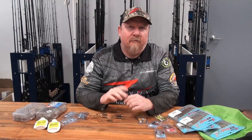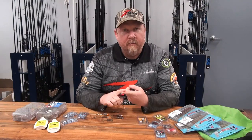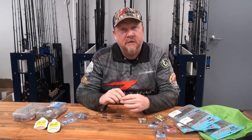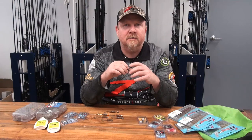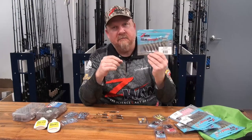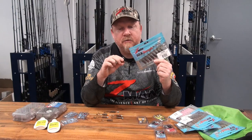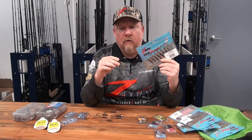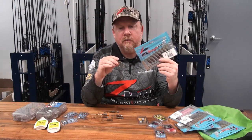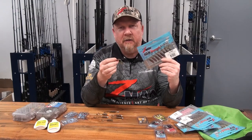Today I'm going to talk about rigging and fishing an extremely popular Z-Man plastic that has won a ton of bream tournaments, a stack of bass tournaments, and is a favourite on social fishing shows because it catches so many different species from fresh water to salt water. That is the Z-Man two and a half inch grubs. It hasn't just landed bream, bass and flathead — it's also caught big barra, big mulloway, trevally, all sorts of things.